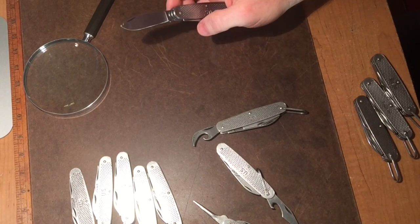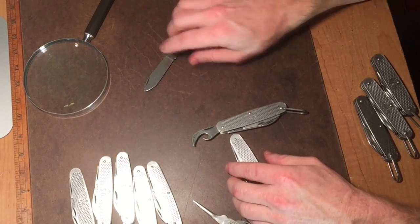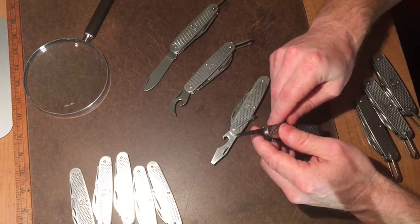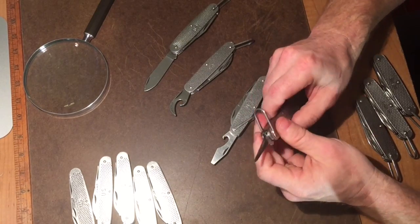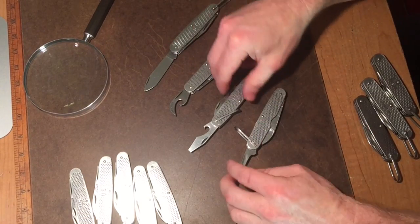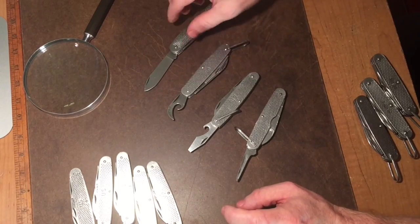That's just an example of the older models. If you're interested in finding one, around 1970 they stopped doing those particular features and went to the simpler design for cost-cutting measures.